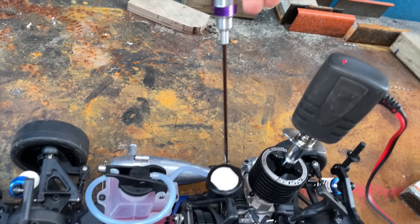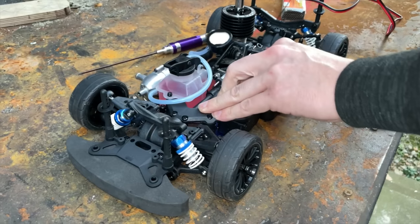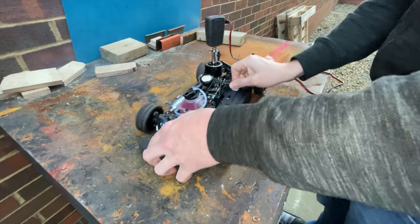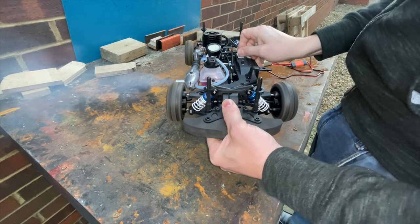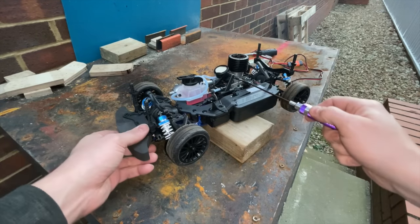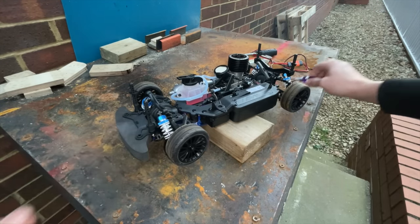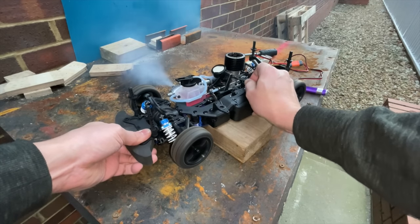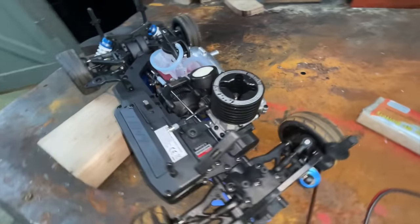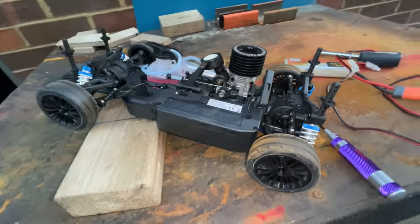Oh dear, now we start messing about with this it might never run again. Guys, I think we tuned it on our own! I'm learning from the Mick Craddock RC Masterclass — link down below. Watch that and you'll know how to tune engines. Look at that, running lovely! Mick, are you proud of me? Look at that guys, running lovely.